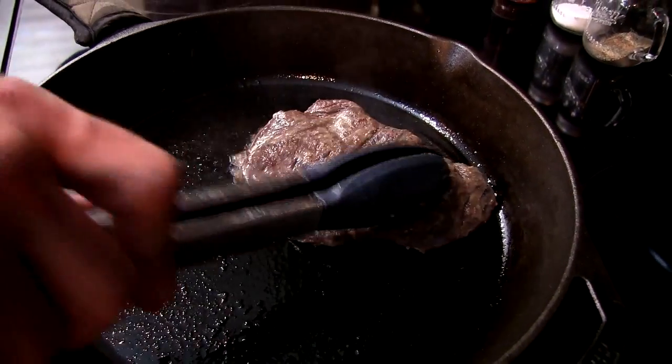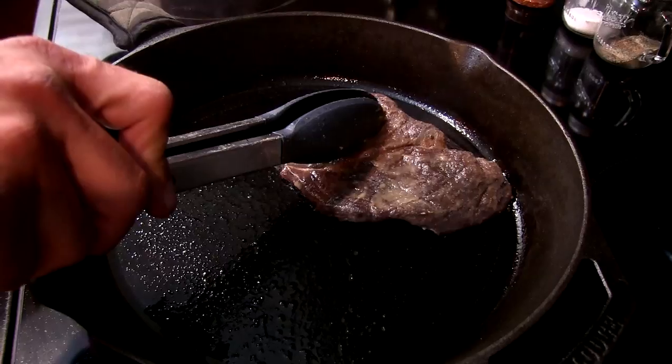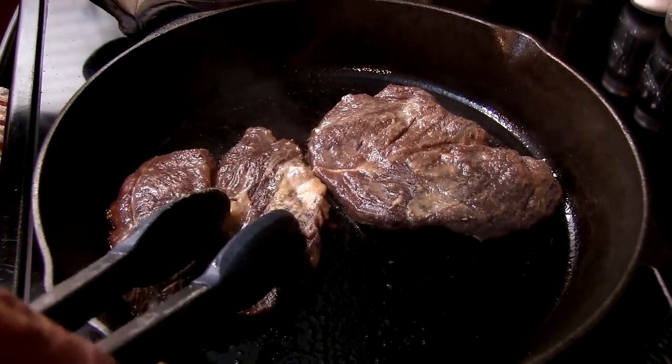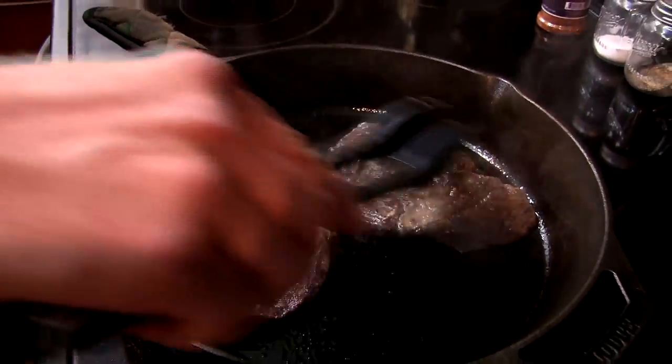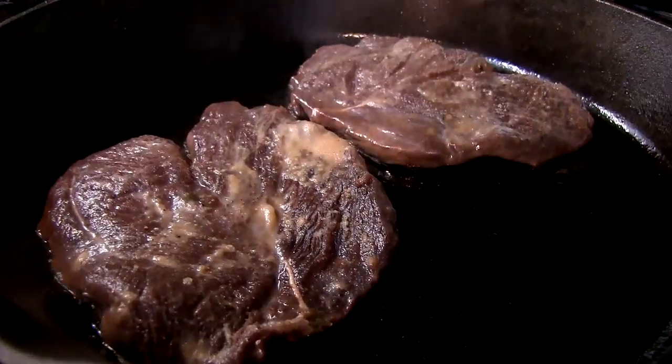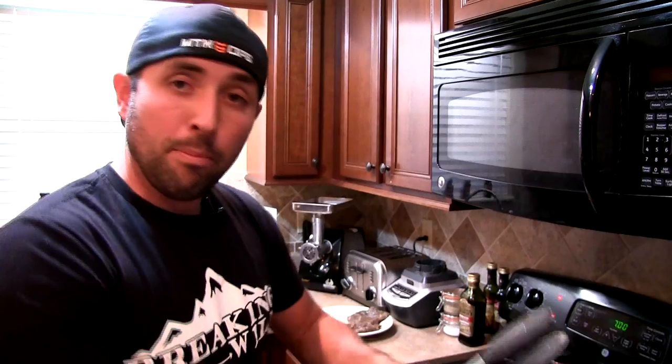I like a nice rare steak, so at only a quarter inch thick these won't take very long. I'm going to cook mine about a minute to a minute and a half per side. For a good medium rare, about two to two and a half minutes per side; well done, three to three and a half minutes per side on medium-high heat.